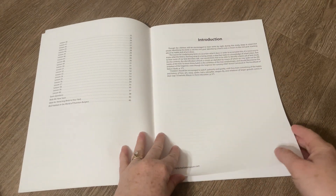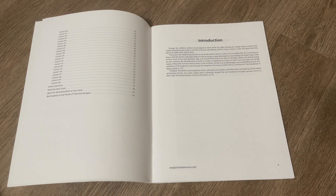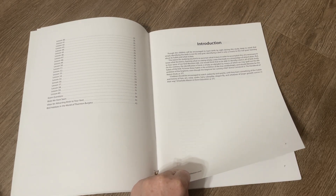So we have the table of contents and introduction, and basically it says that the goal of this study is not just to be able to identify birds, but to study birds and study what they do and how they act and things like that. So of course they do want the kids to be able to identify birds, but really just notice them and study them.